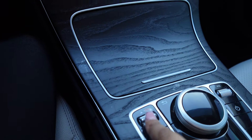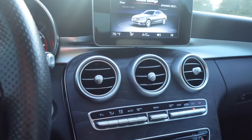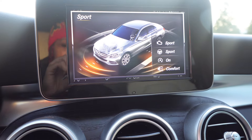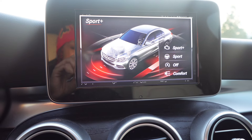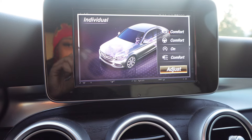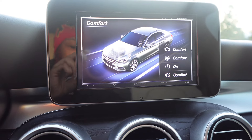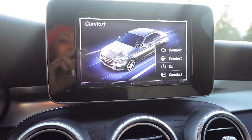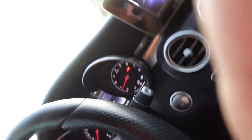This car does have sport and sport plus, so this is how you change that. If I pull up — here goes sport, sports plus, individual, comfort, and eco is what I was just telling y'all about. I normally drive in comfort, and from time to time I like to put it in sport because this is a fast car — I'm driving slow though.